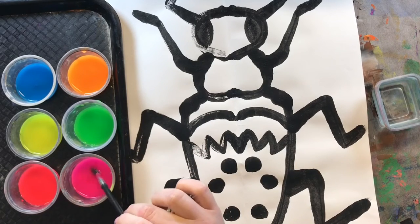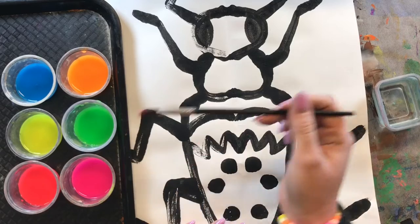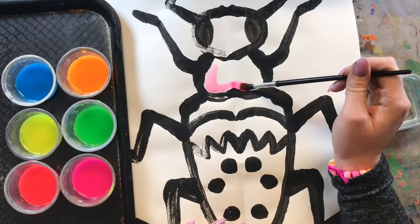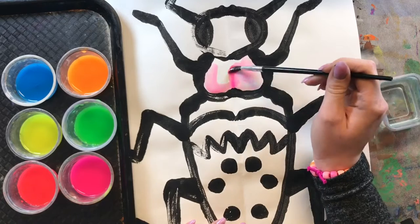I am going to start with pink because that is my favorite color and I want there to be some pink in my beetle. I am just going to dip my paintbrush in there and then start painting it on my paper. It is a beautiful bright pink color. It is pretty light right now so I am just going to start adding some more paint to darken it up a little bit.